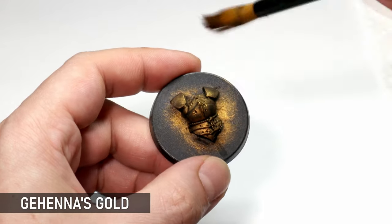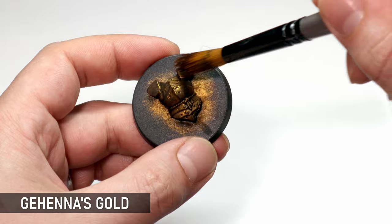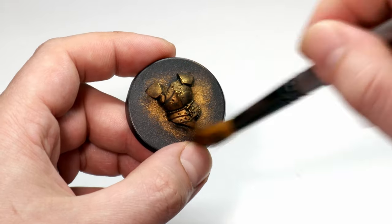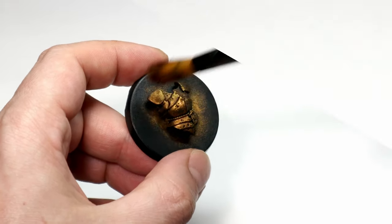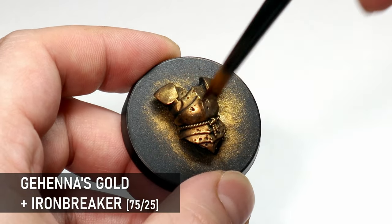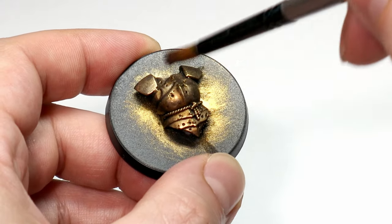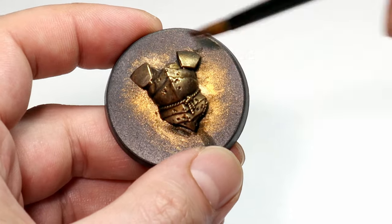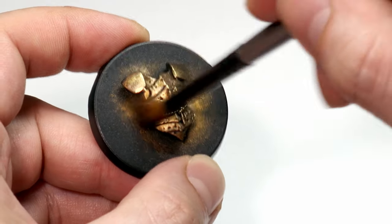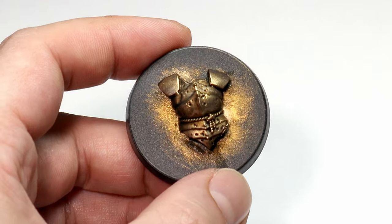I'm going to start working up the layers, first with a dry brush of the base gold — a bit lighter than the initial one — and then start working some silver into the mix. Dry brushing is a good technique for metal because, if you're careful and go in successive light coats, you can create a burnished effect. I mix dry brushing with traditional painting, particularly on focal points, as the dry brushing sometimes won't cut it on detailed bits, so you want to blend the two techniques together.